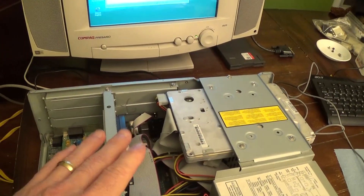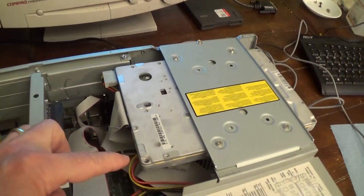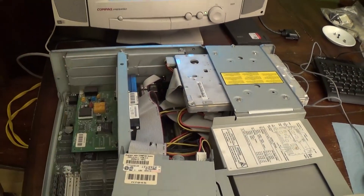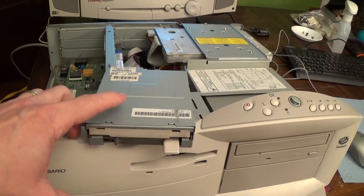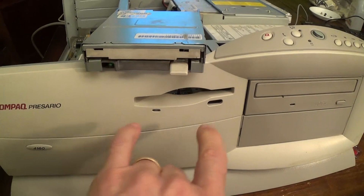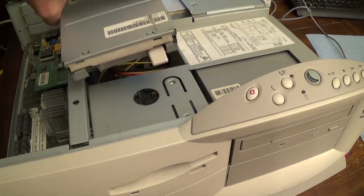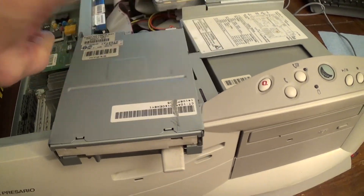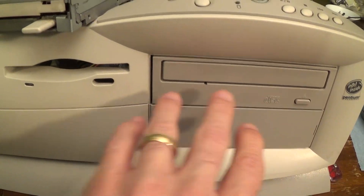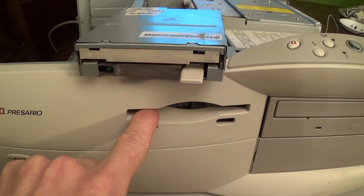I recently acquired it and I'm trying to get it all working properly. You can kind of hear it has a loud fan going on, but that's really not the issue I want to deal with today. Today I want to deal with a 3.5-inch floppy drive. This floppy drive originally just kind of fit into this slot right here — it just slipped in. You can see commonly floppy drives are in these bays with a bezel cover, but this one does not have that.